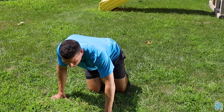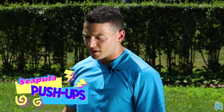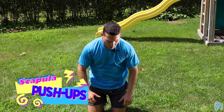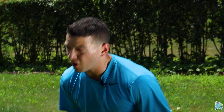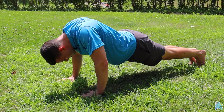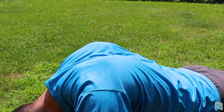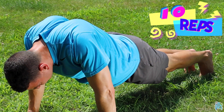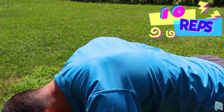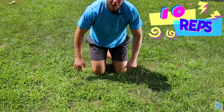And from there, we've got scapula push-ups — scap retraction and protraction. What we're doing is getting our rotator cuff and scapula warmed up and ready to go. Great for overhead presses, chest presses, anything using your shoulders and arms overhead. It's not a standard push-up where you flex and extend the elbows — just collapse in for retraction of the shoulder blades, then push out for protraction. Do 10 reps of those.